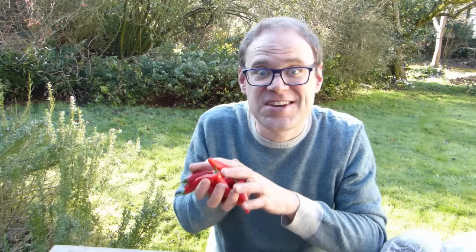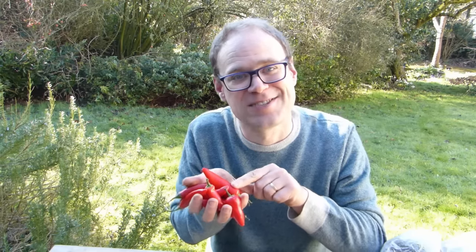They're absolute stunners, aren't they? I love peppers of all kinds, but as a connoisseur of the heat I particularly hanker after hot chili peppers like these. What sorts of peppers do you prefer? You can let us know in the comments section below. And if you're not yet a subscriber to our channel, make sure you hit that subscribe button before you head off. I'll catch you next time.